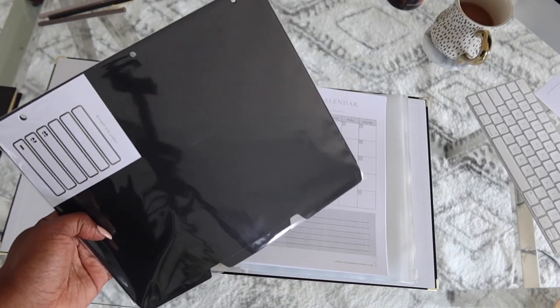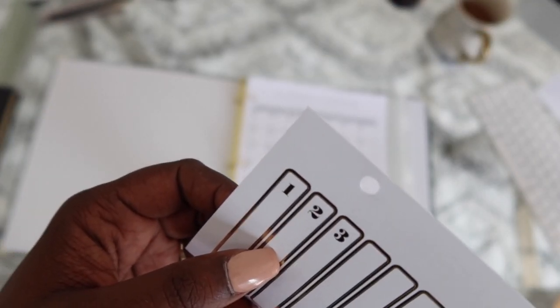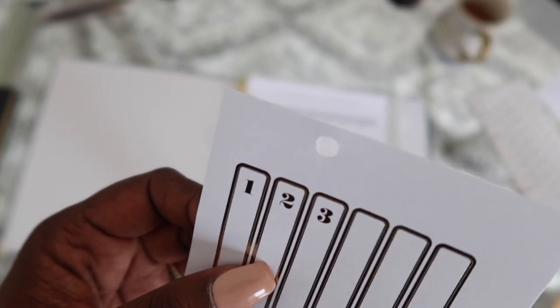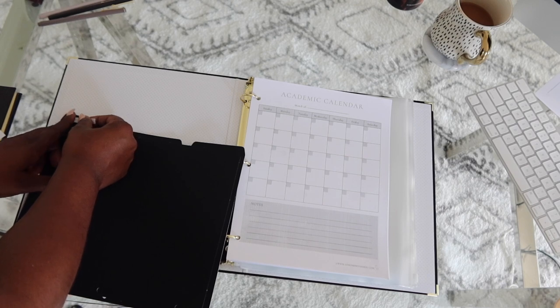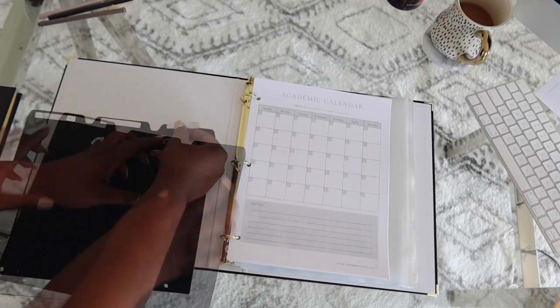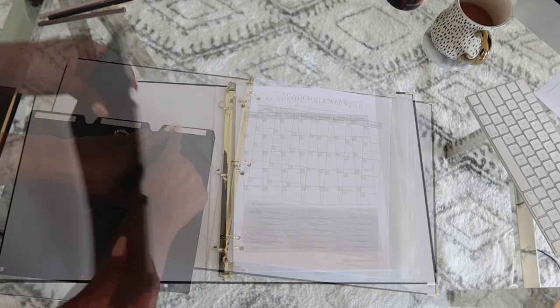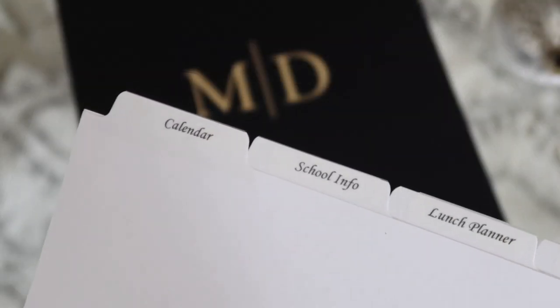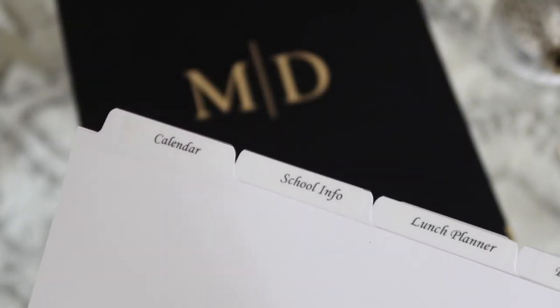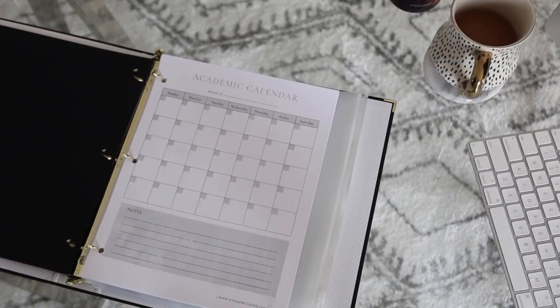Now let's add the dividers to separate sections for each child — each child gets their own section. These came labeled one, two, three, so I'm just putting them in for child one, child two, child three. But you can definitely put your child's name to make it very custom to your family. It's important each child has their own section because their needs may be different — they may be at a different school or do different after school activities. I'm going to put the dividers in and then move the forms into each section. I did print individual tabs for each section for each child.